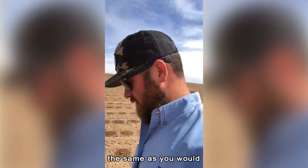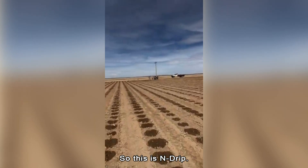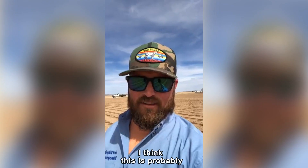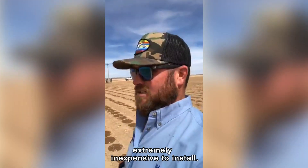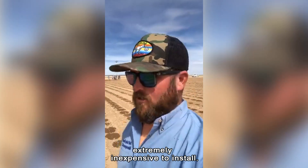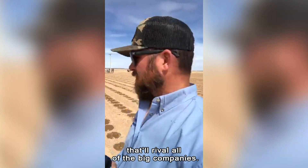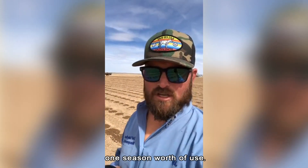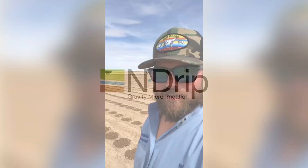This in-ground drip system is something absolutely unbelievable. I think this is probably the coolest thing I've ever been a part of when it comes to agriculture, because it's extremely inexpensive to install and we're already seeing a wetting pattern that will rival all the big companies. It's designed to be pulled out after one season of use. Stay tuned — this is the future of agriculture.